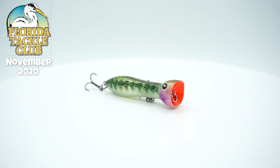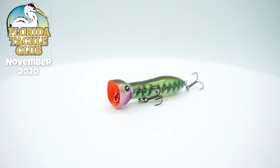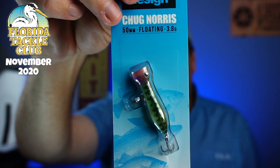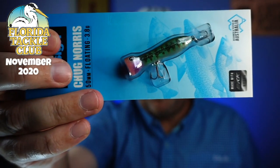And I love these guys — Nomad Design, the Chug Norris. It's a 50-millimeter popper that packs a big pop for its size. It can work fast, slow, or twitched to get the desired action. A unique feature of the Chug Norris is the walk-the-dog action when subtly twitched. I love this kind of stuff during the winter. The little hooks look a little small, but we might be able to change those out.